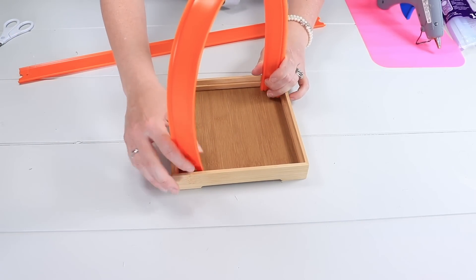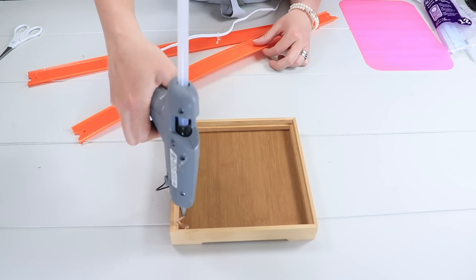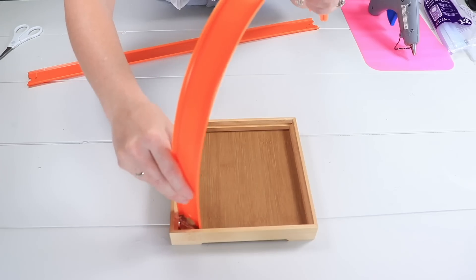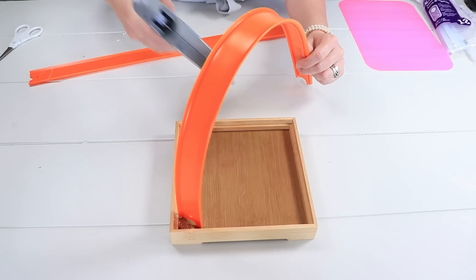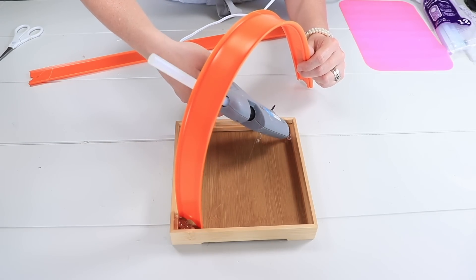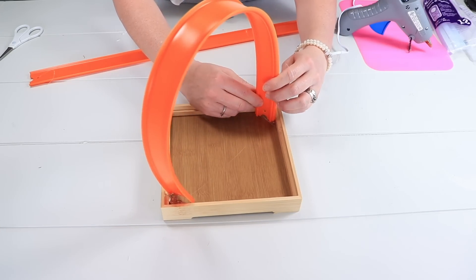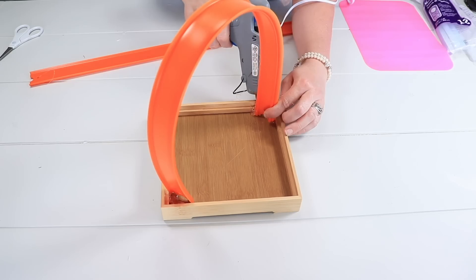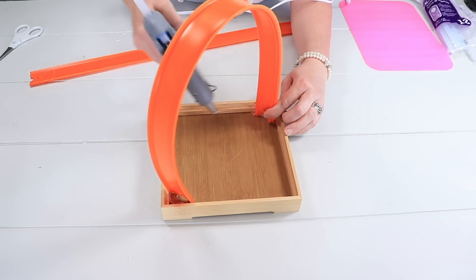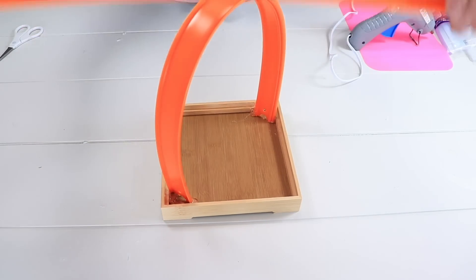I'm going to curve the tracks and add a generous amount of hot glue in the corner of my vanity tray, then place one end of the track in there and let it set. Then I'll add glue to the opposite corner and place the other end of the track there, holding it until the glue firmly sets. Then I'll come in with more hot glue, building up a nice base around the track so it's nice and stable.